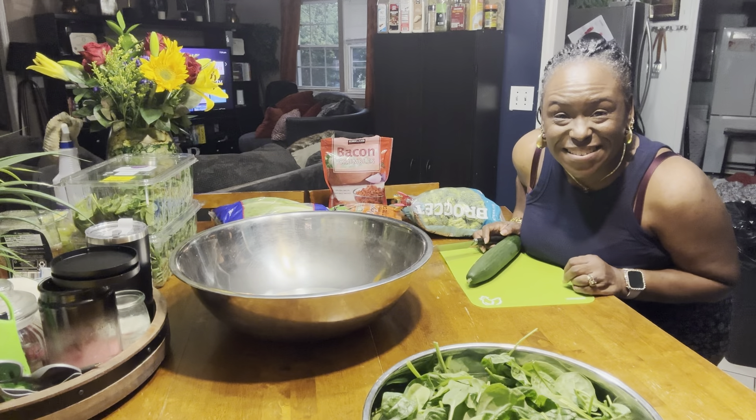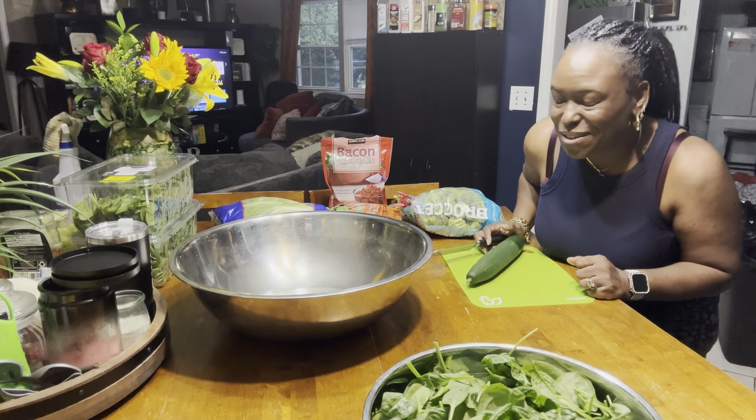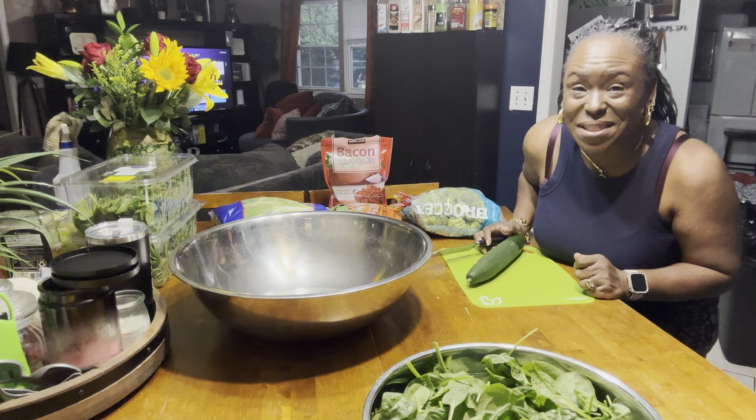You feeling alright? Well, I hope you feel better. And for those that are in good spirits, tell the Lord thank you. Okay?